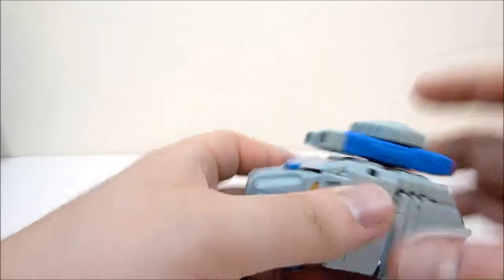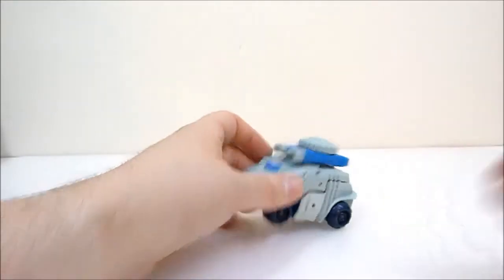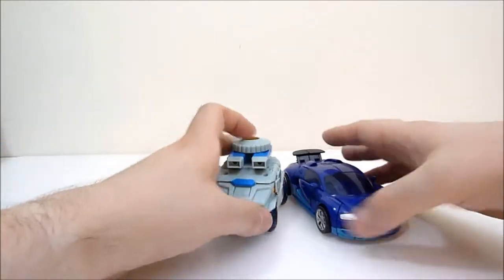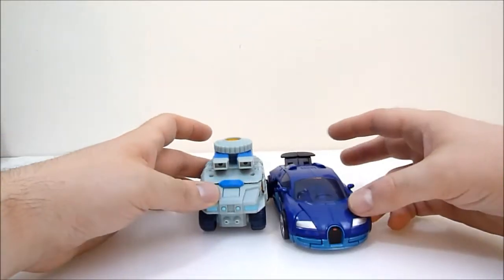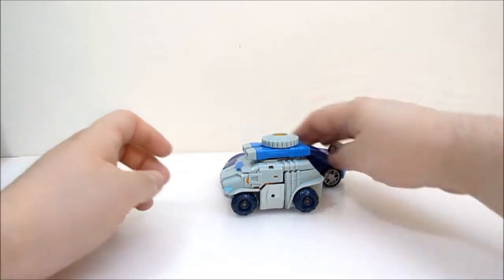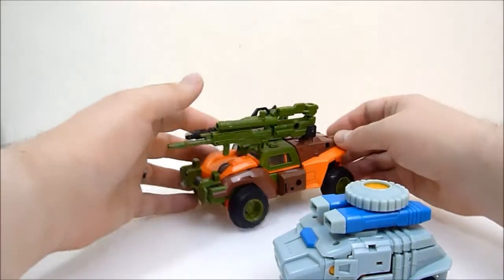Typically you just want to have it like that. For a quick size comparison, here he is with Deluxe Drift from the new movie — you can see he's quite stumpy. And here he is next to Roadbuster.